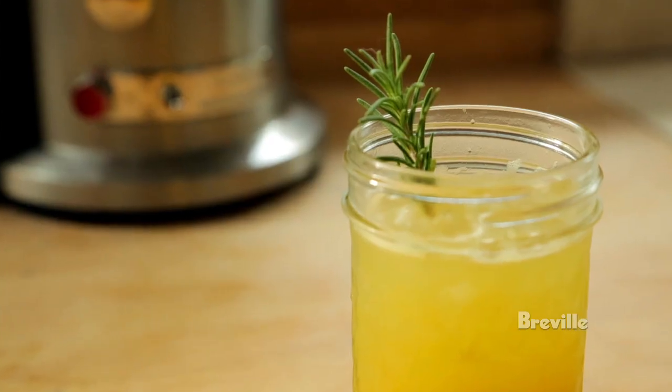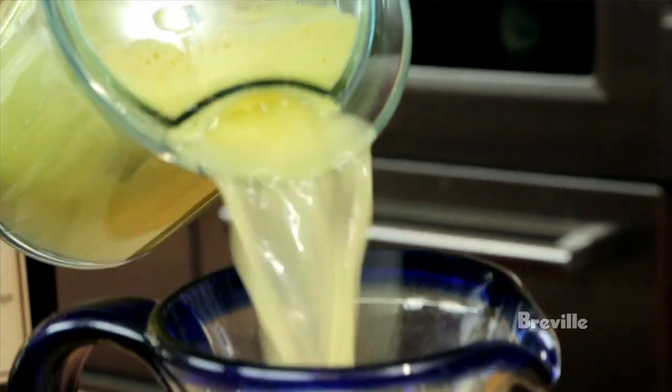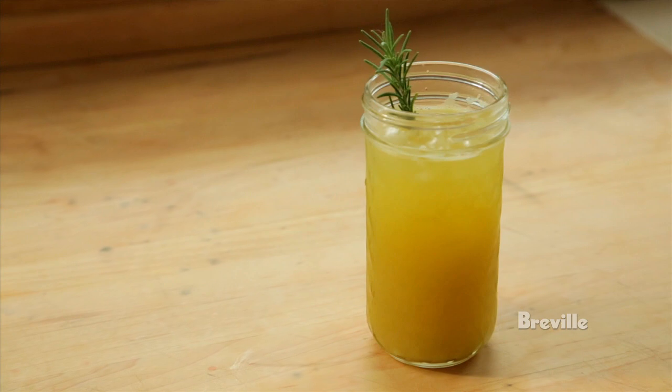My name is Chris Hastings. I'm the chef and owner of the Hot and Hot Fish Club. We're going to talk a little bit about our game day cocktail. We call it the game day punch because we like to drink it when we tailgate — normally at national title games, unlike the rest of the country.